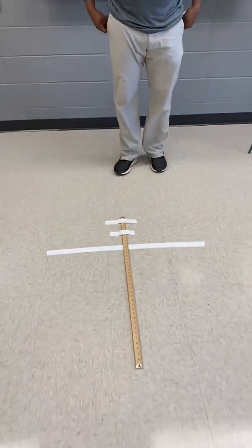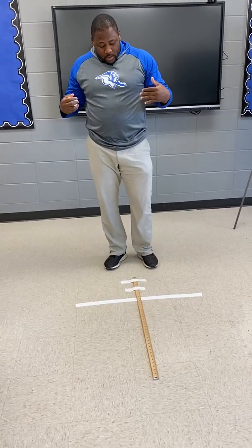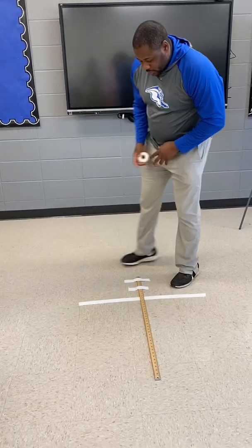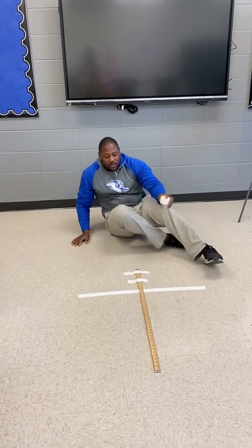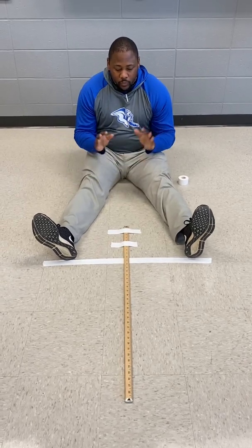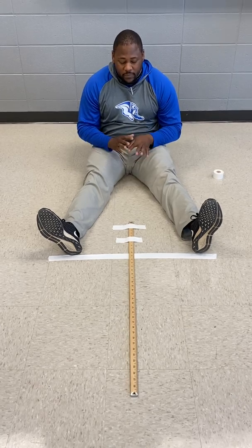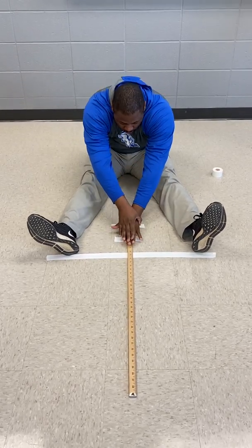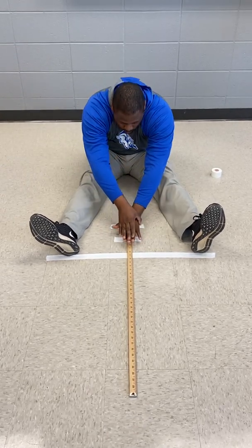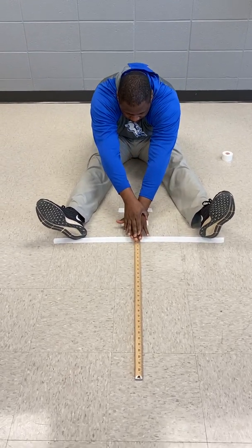This is what my V-Sit and Reach looks like. What I tell my kids is when they come to get their inches, they will sit on the floor and the bottom of their feet will touch the tape. Now, when they do this, remember during the V-Sit and Reach they get four reaches. So this will be one, then they'll reach again, two, three, and on the fourth one they will hold for how far they got out.